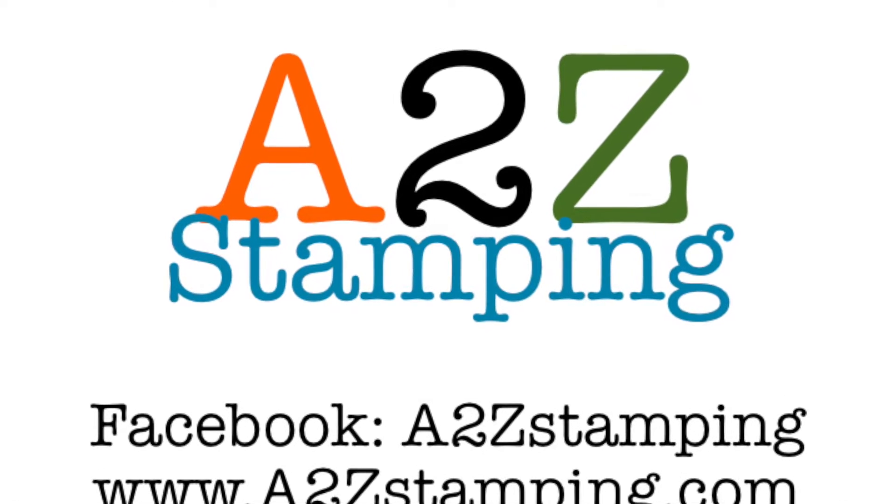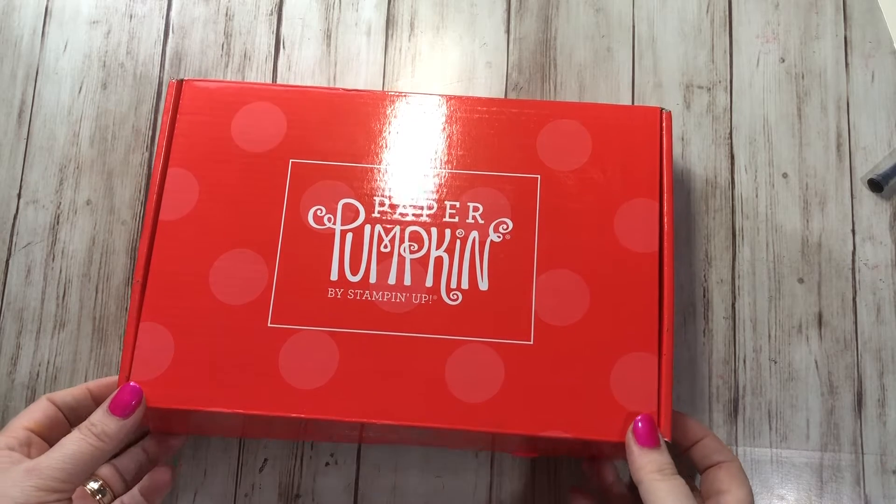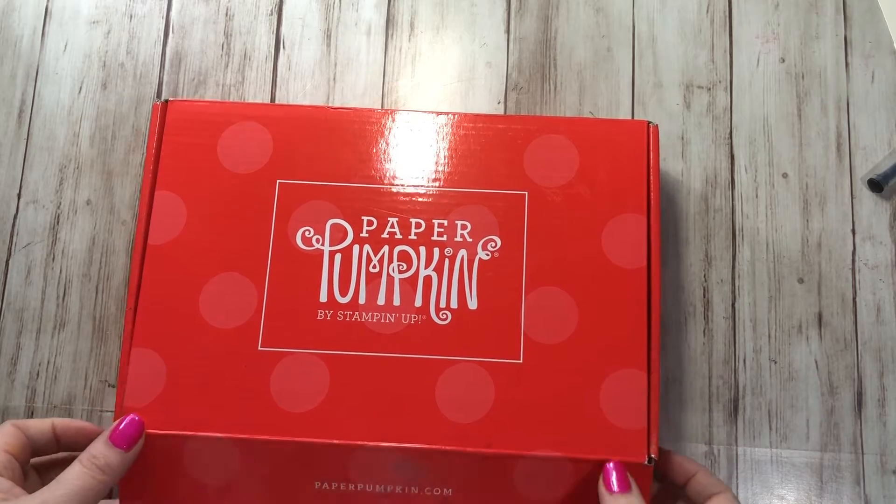Hi guys, it's Amy with A2Z Stamping and I'm here today to check out the April 2018 Paper Pumpkin kit.